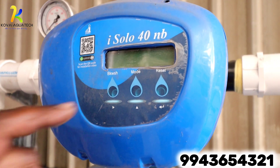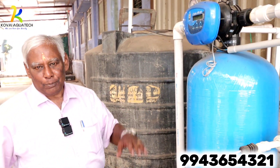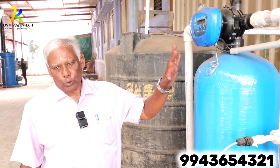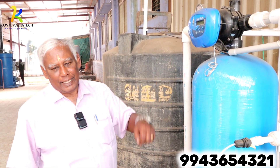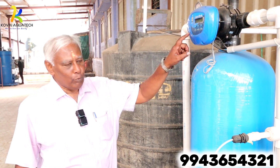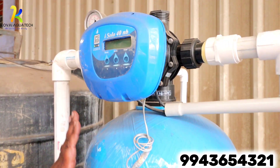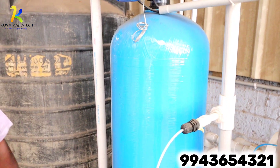There is an automatic multi-port valve. Once every 4 hours, I will set the valve. This eliminates manual error, and the filter will work efficiently.